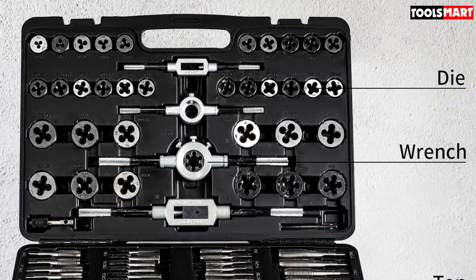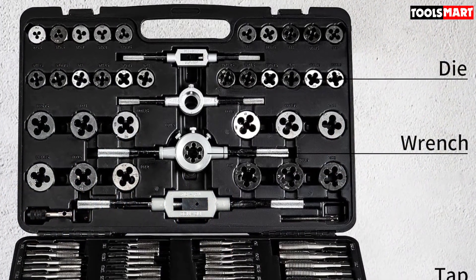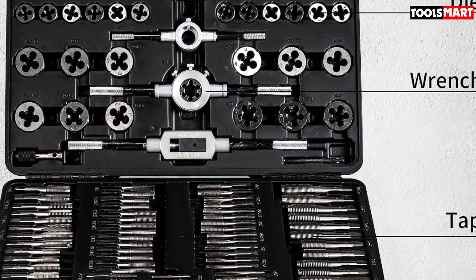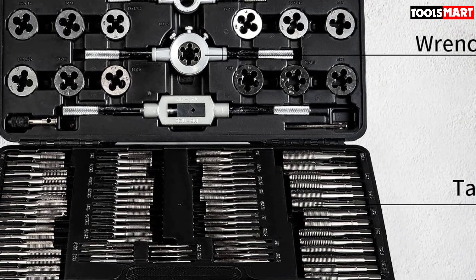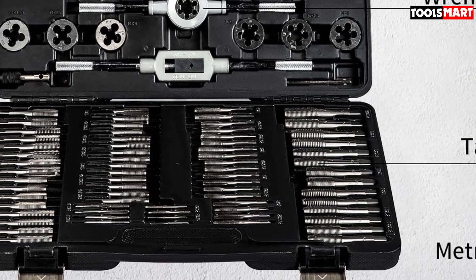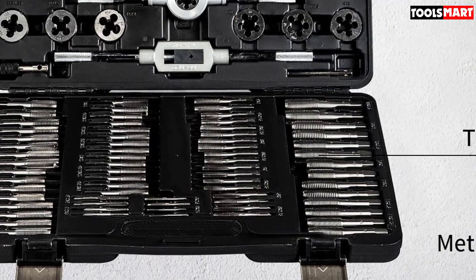The set also includes an adjustable tap wrench and T-bar wrench. This comprehensive set of metric taps and dies comes packed in a large hard plastic case — all the pieces are held tightly so they shouldn't fall out when you open it up. This is an impressive number of taps and dies for the money and should keep any DIYer happy for years to come.